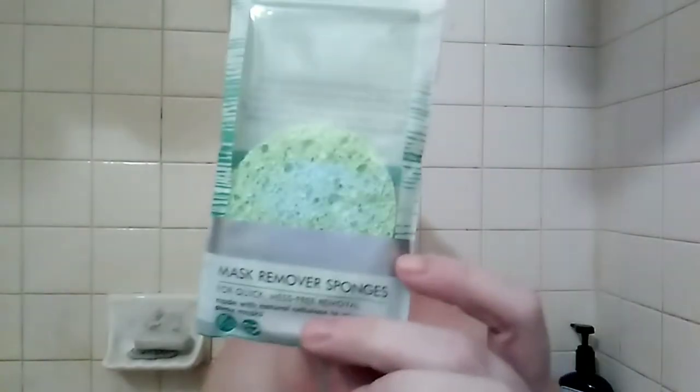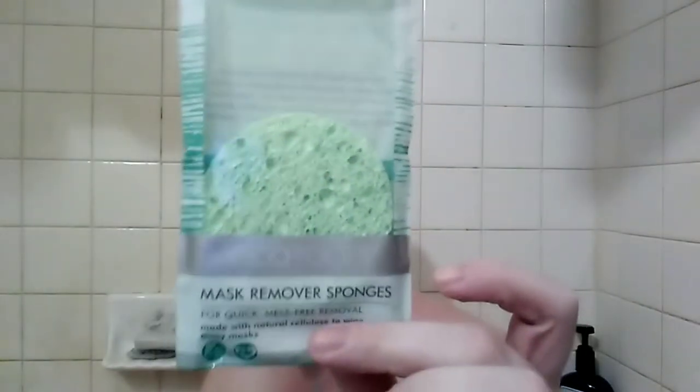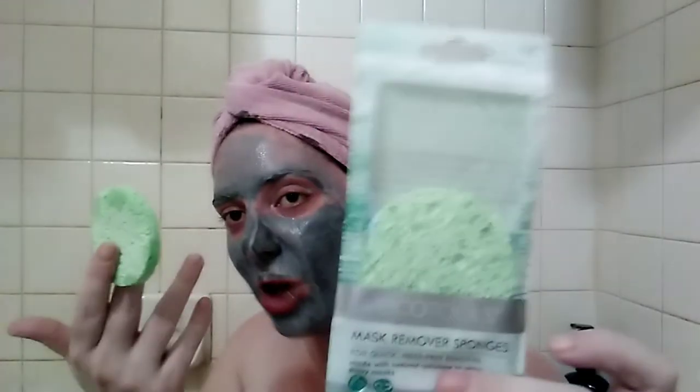Hello, thank you so much for coming back to watch this week's Dollar Tree Gold. I'm sorry — my bathtub is draining and I know it's probably super annoying, it will stop here in just a moment. But anyway, this week's Dollar Tree Gold is about the Echo Tools face mask remover sponges.